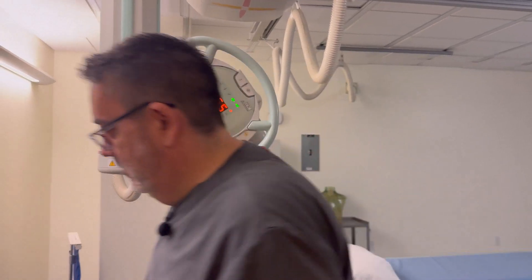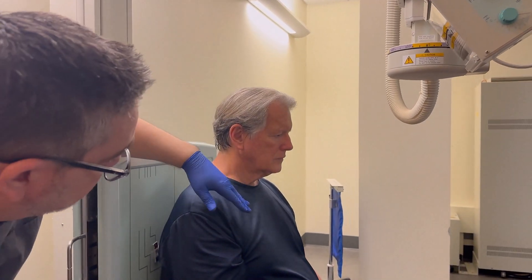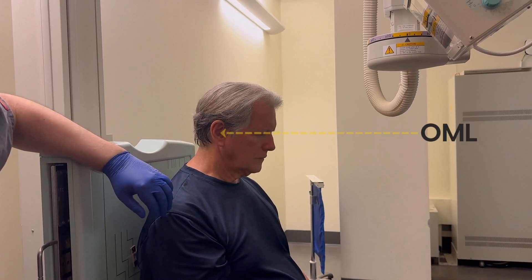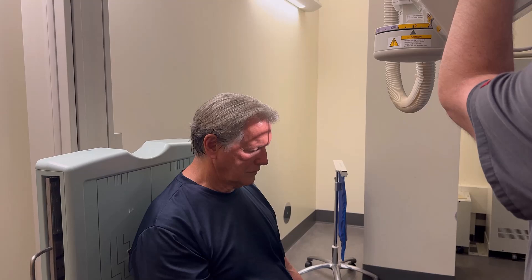So let's get our patient ready here. He's already sitting. Let me have you drop your chin — we're going to get this OML perpendicular. Drop it a little more. There we go, perfect. And I'm going to center right through the TMJs here.